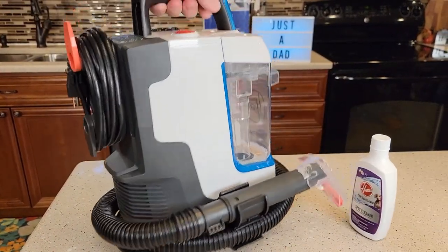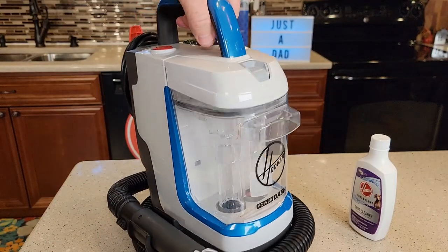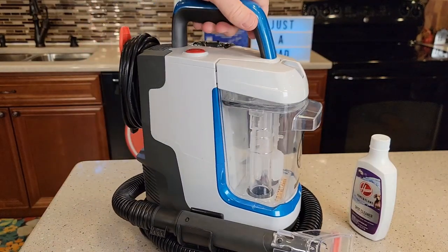I just can't stress enough how portable this is — it's very lightweight and you're going to take this to wherever the stain is.